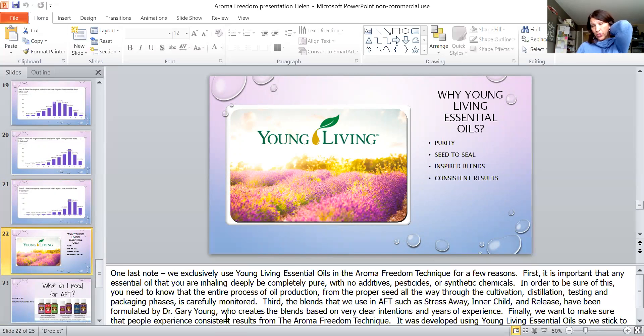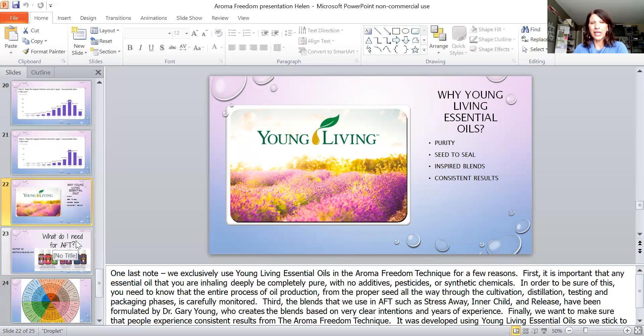We exclusively use Young Living essential oils in this technique. It's very important to know that inhaling anything other than a pure therapeutic grade essential oil is going to provide your body with chemicals you don't need. You want to be sure you're using a good therapeutic grade oil from a company you know. Young Living's seed-to-seal process — from cultivation through everything that goes into making the oils — is exceptional. You can go to the farms, see things for yourself, and have them tested.